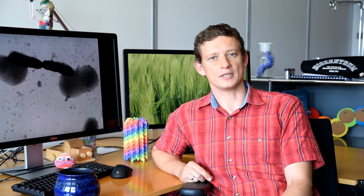we took advantage of the fact that the tube and the tip are required for sheath assembly. As you can see on these pictures, the cells that lack tube or tip assemble no sheaths whatsoever.